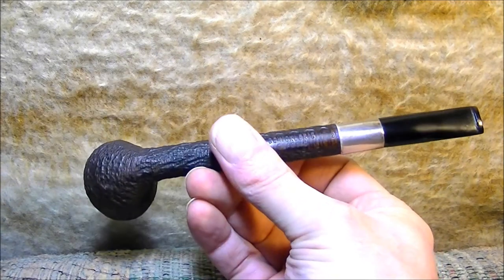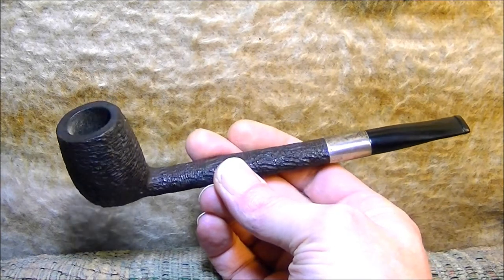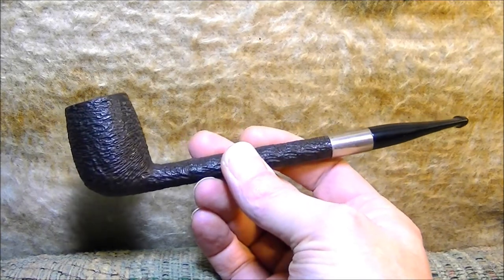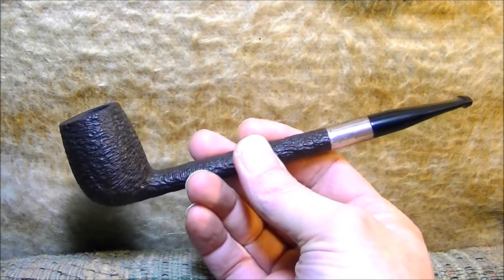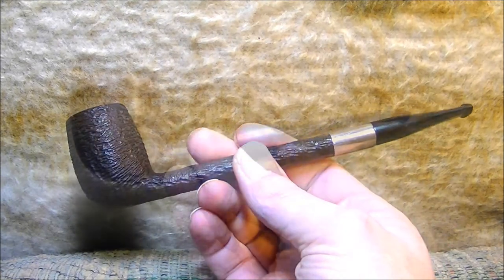This is a Schickler's — I've never heard of the name. I got it from eBay; it needed a new stem, and then I sat on it and broke it and had to band it. It's a sterling silver band. It's a good smoker.